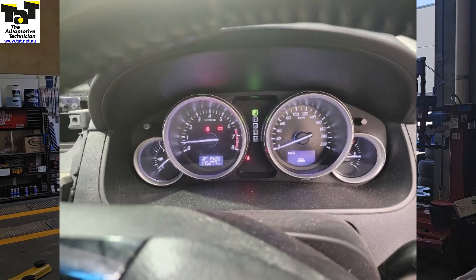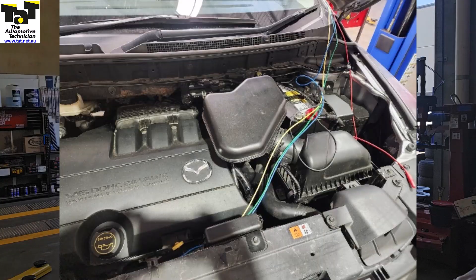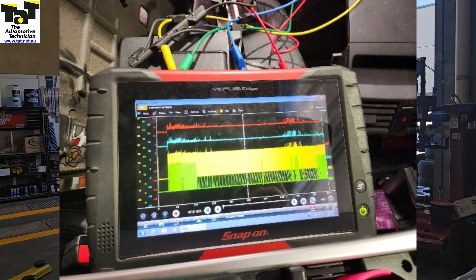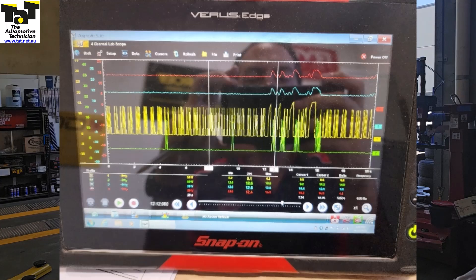We decided to road test it and we found that the voltage would intermittently spike up to almost 18 volts, and that coincided with the lights coming on as the customer's complaint was. We ended up connecting the scope and we saw the anomaly clearly as you can see here. We confirmed that there was no issue with the ECU command at all and that the new aftermarket smart charge alternator was at fault itself.